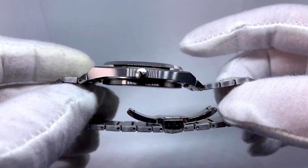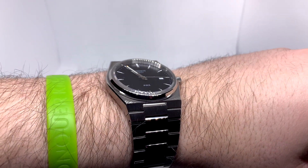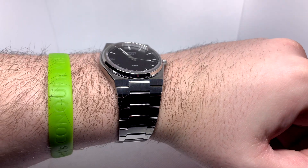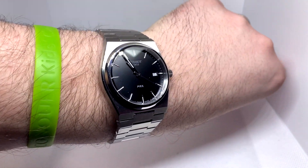Here are some of the specifications: it is a case size of 40 millimeters, a thickness of 10.4 millimeters, and lug-to-lug is 44.6 millimeters — it's got heft. It claims 100 meters of water resistance but the crown does not screw down, so I would not swim with it. It is a quartz ETA F06115 movement and the crystal is sapphire. But what really stands out to me beyond those numbers is the way it wears on the wrist.